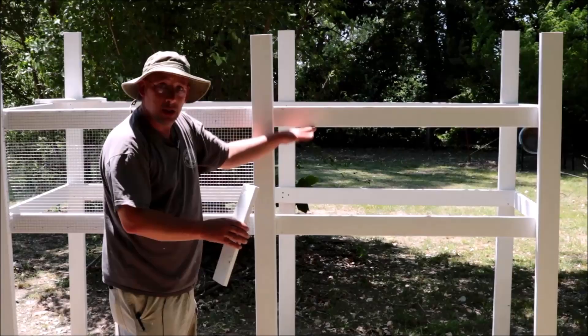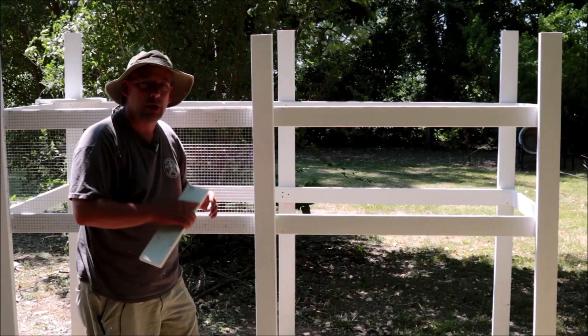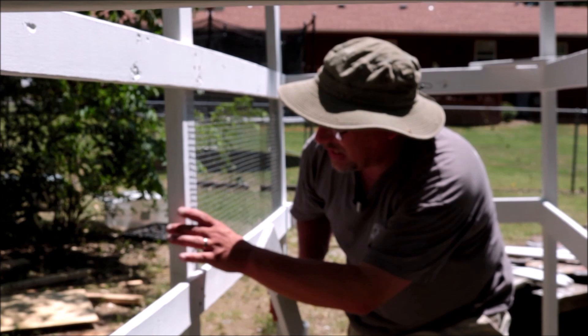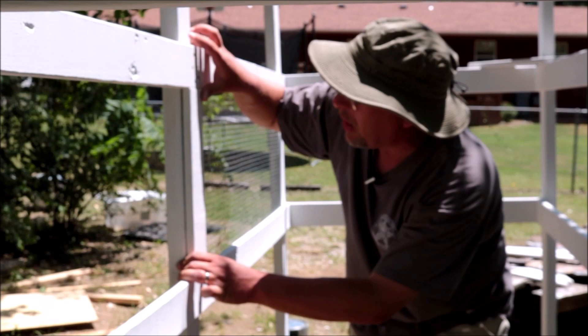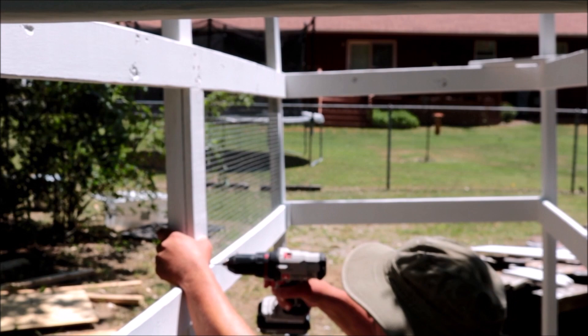I've got a couple of pieces that are going to go on the inside to fill a gap. When I put solid plywood across there, there's going to be a small gap in between. So I cut boards to size and I'm going to mount them right there — that'll flush everything up and help me out with a couple other things down the line. Pre-drill a couple holes so I don't split my wood out.